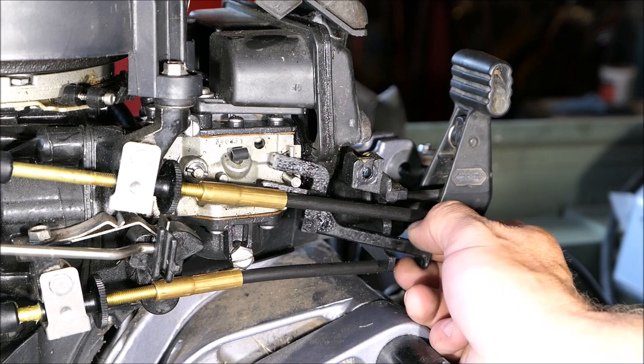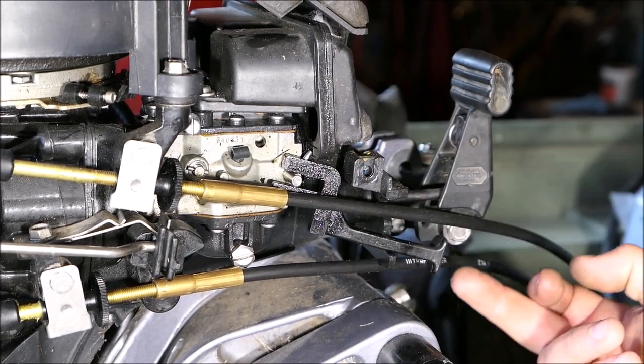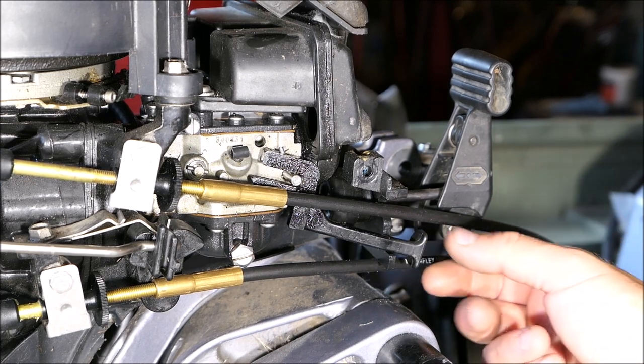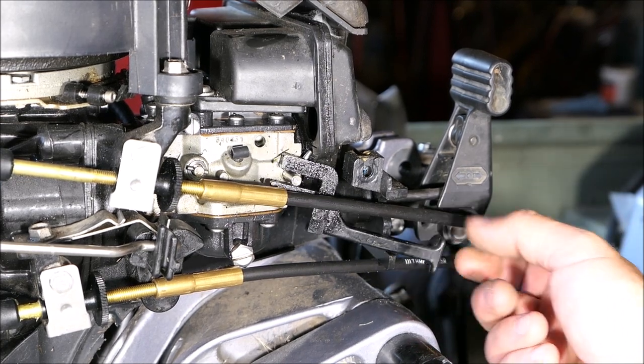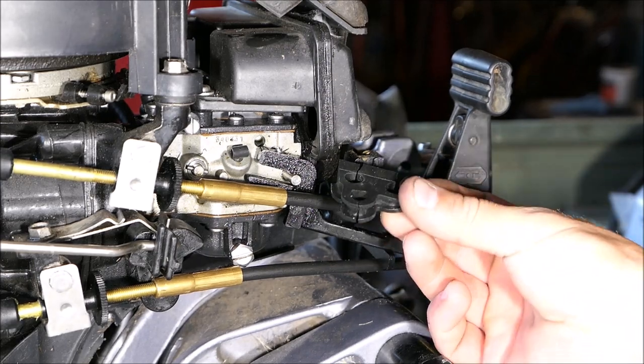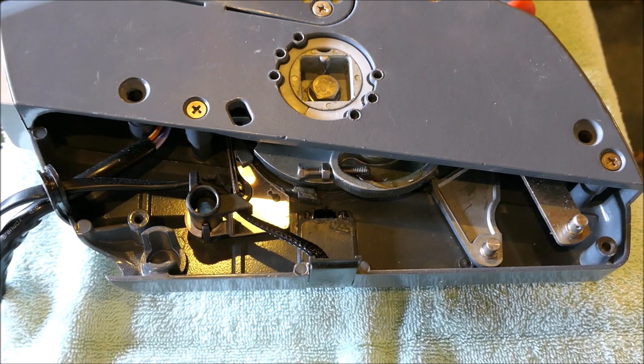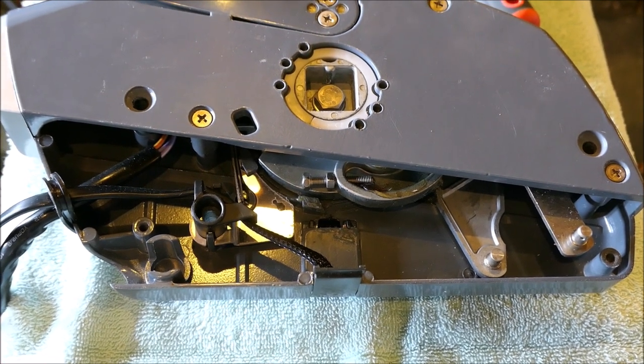Something I'm going to have to figure out is this choke. They do make a primer, but it's very expensive. I wish I could just get a solenoid to kick this choke on and off. Also, there is a rubber grommet here included with the kit for all three cables and the choke, and that might prove to be useful for some people.